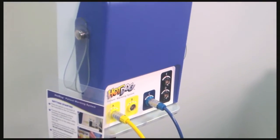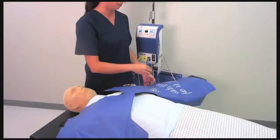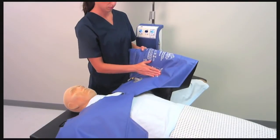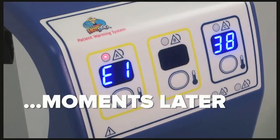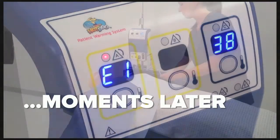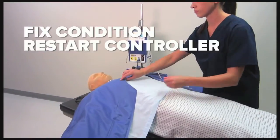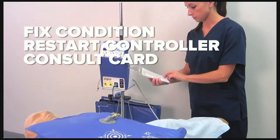A microprocessor ensures that the blanket is operating properly and will turn the blanket off in the event of an unsafe condition. Watch as we force an over-temperature alarm by folding the underside of the blanket onto itself. The sensors detect that the blanket is overheating and quickly turn the blanket off. Simply fix the condition causing the alarm and restart the controller. Use the laminated card attached to the controller to help with troubleshooting alarms.